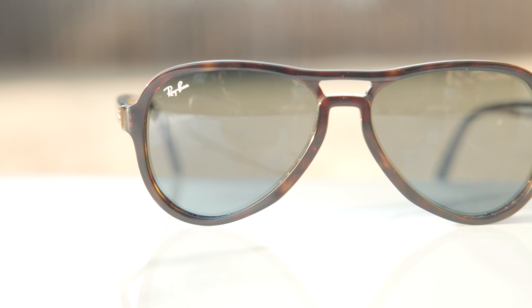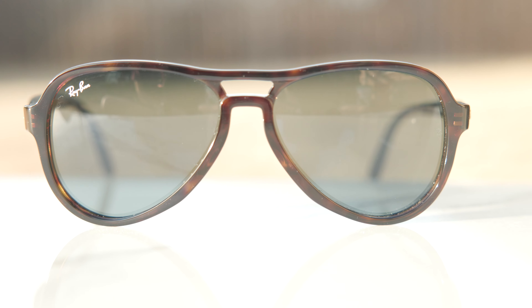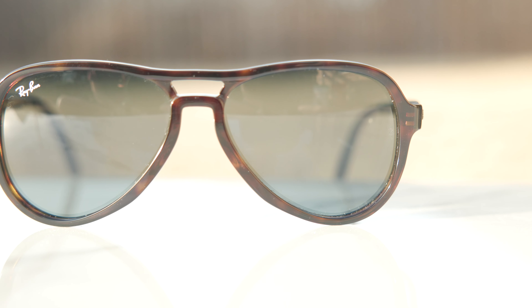These frames have all glass lenses and the optical clarity is really good — everything looks nice and crisp and clear. This particular pair is not polarized, but they do sell them with a polarized option. I'm going to leave a link in the description below directly to Ray-Ban's official website for current pricing and availability, and all the different colorways will be there as well.